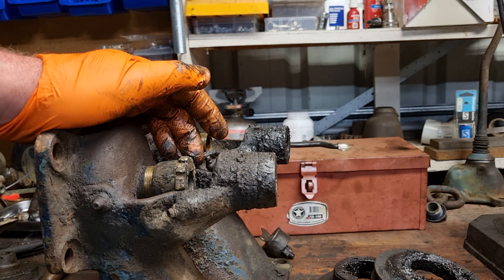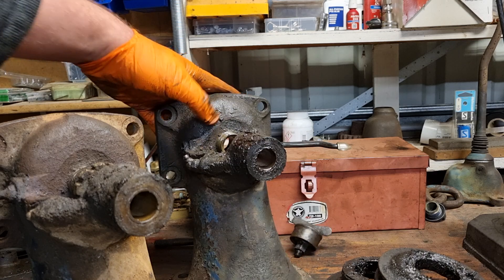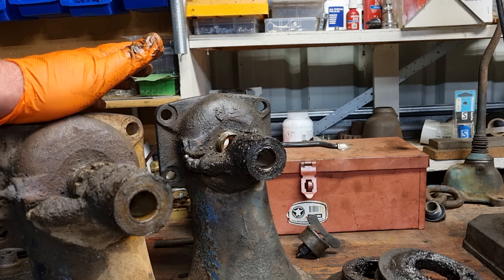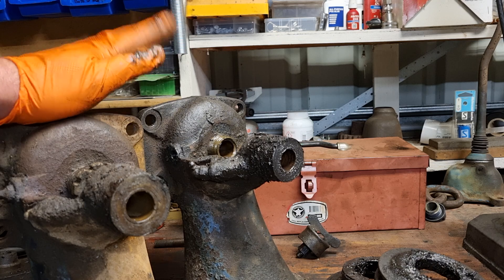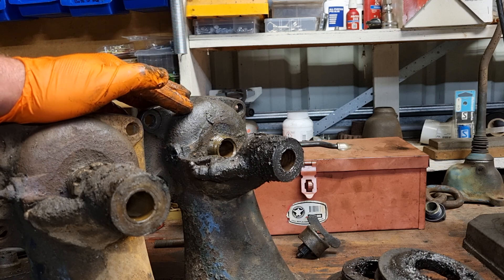So that's the E27N fan, fan belt, water pump — and how you adjust it for belt slackness and how to stop those little annoying drips that come out of your water pump. Until the next one — I know that was a long video but there was a fair bit to cover, and we'll see what we do next.